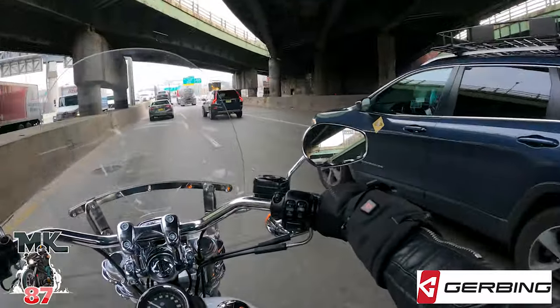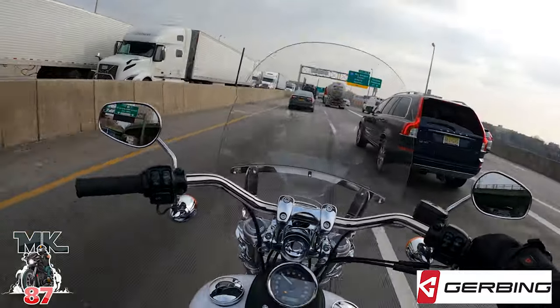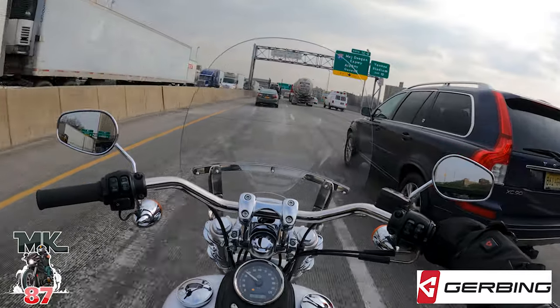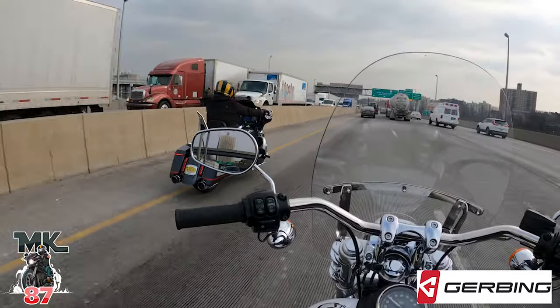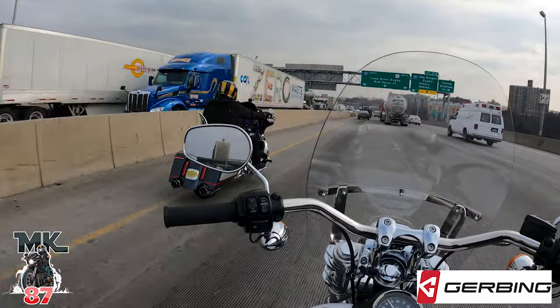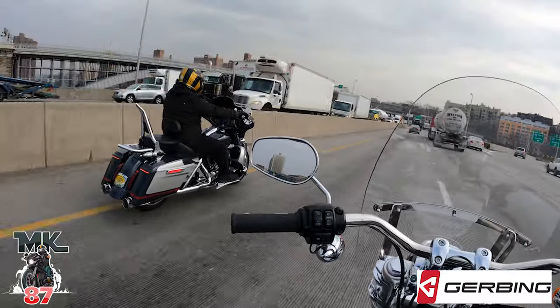Shout out to Gerben, man! Shout out to Gerben! Look at Camilo on that CVO right there - looking clean, baby, looking clean.